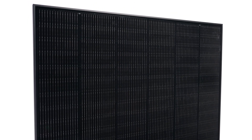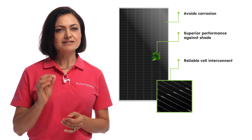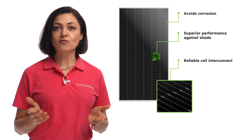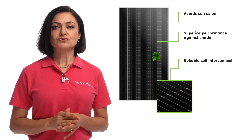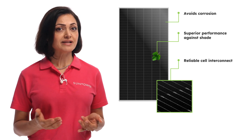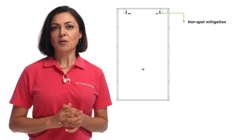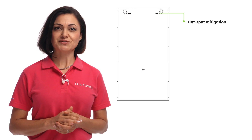How does the Performance 7 panel actually achieve this? Well, everything starts from the design and manufacturing of the product. Using high-quality materials and better manufacturing processes to avoid corrosion. A cut shingle cell design and clever internal circuitry leading to superior performance in shaded conditions. Uninterrupted energy flow through flexible joint cell interconnects and cell overlapping. And hot spot mitigation by limiting heat buildup in the cells and minimizing bypass diode activation.